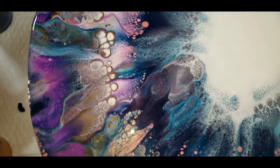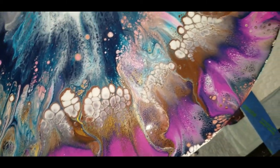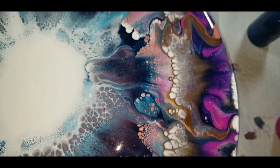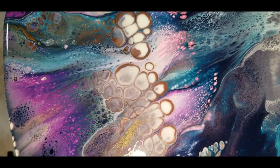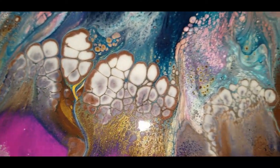Shut the front door. This burnt umber actually went from doo-doo to woo-hoo pretty quick — I'm not mad about it. I think the brown of the burnt umber mixing with that pearl red has created kind of a bronze color. Not mad about it.